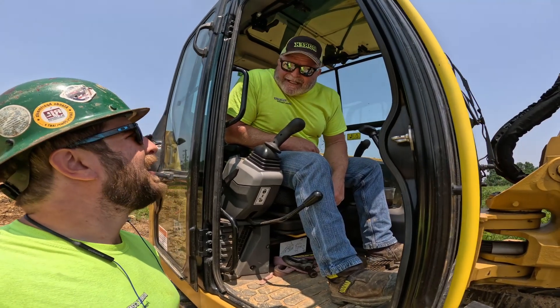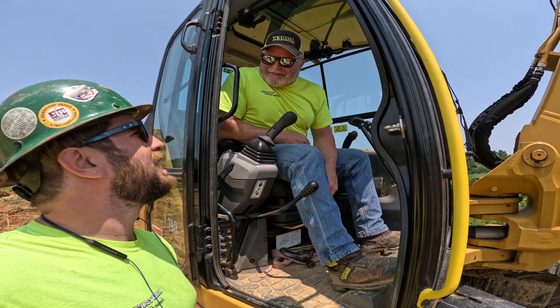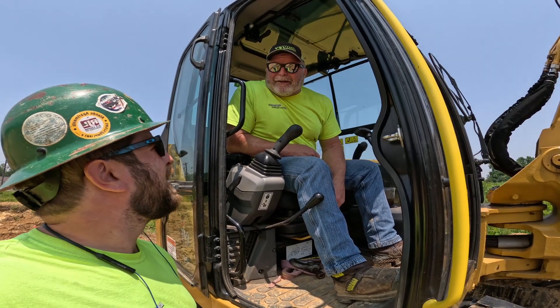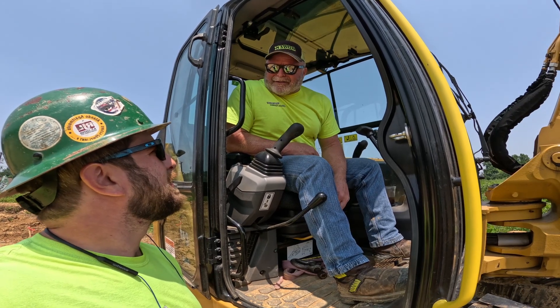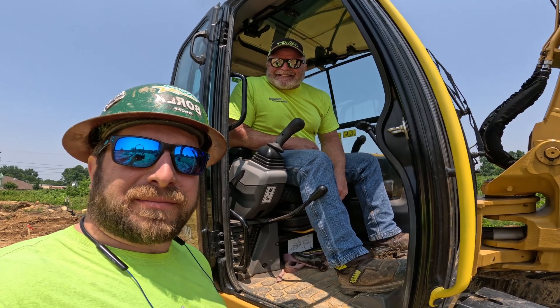What are you doing? Digging. What are you doing? An electrical trench for the electrician. I thought you were a concrete guy? Apparently so. Electrician is going to handle it? Apparently not. He had small arms and couldn't arm wrestle and he lost, so we'll dig the trench for him.